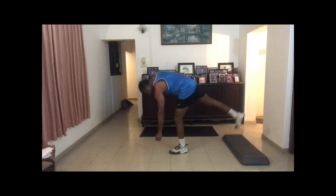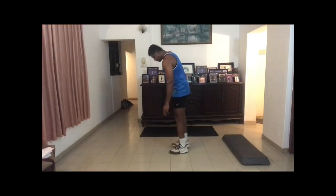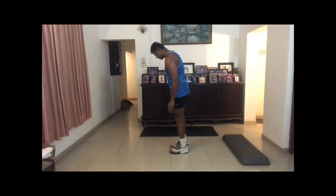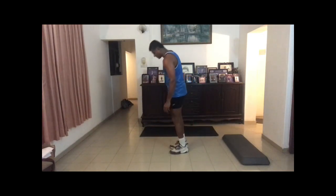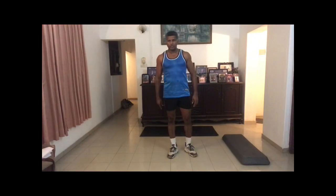Next will be single leg Romanian deadlift. Keep one leg planted and take the other leg back as you go down, then come back up. One, two, three, four, five, six, seven, eight, nine, ten. It's a bit hard, but as you do it over and over again you will get good balance — it's good for your posture as well. Then we'll do step ups.